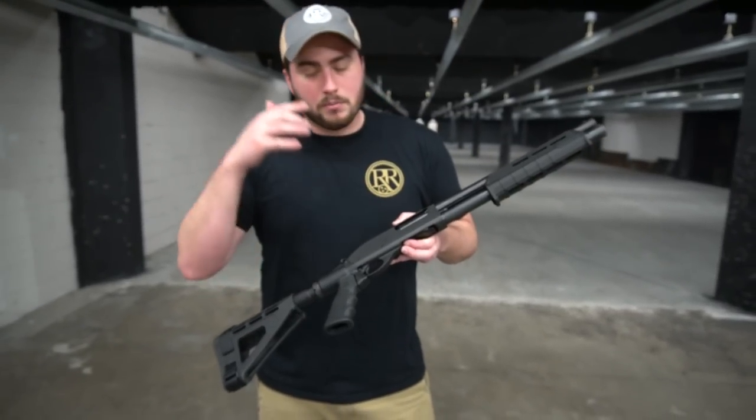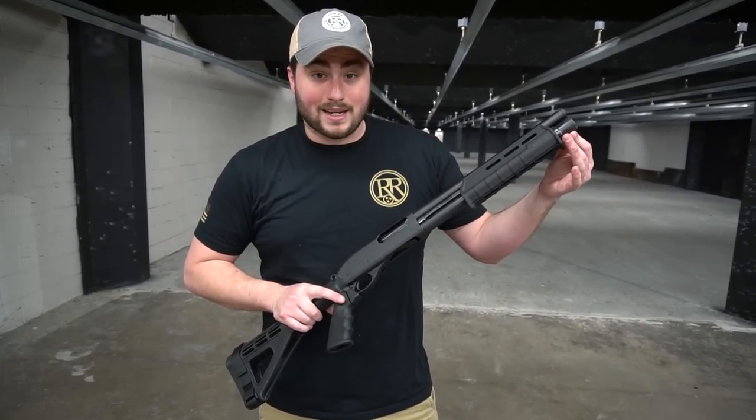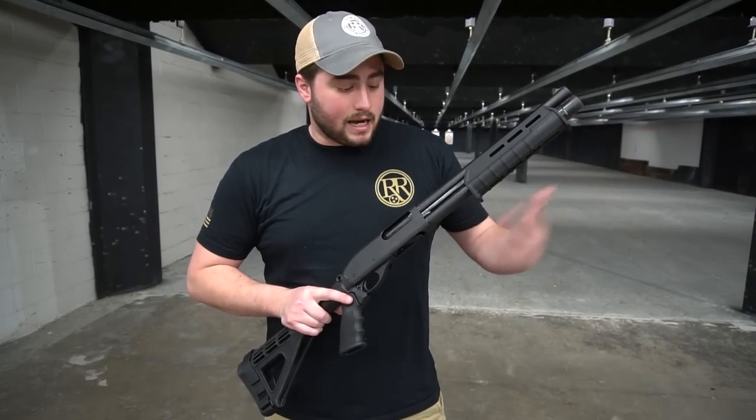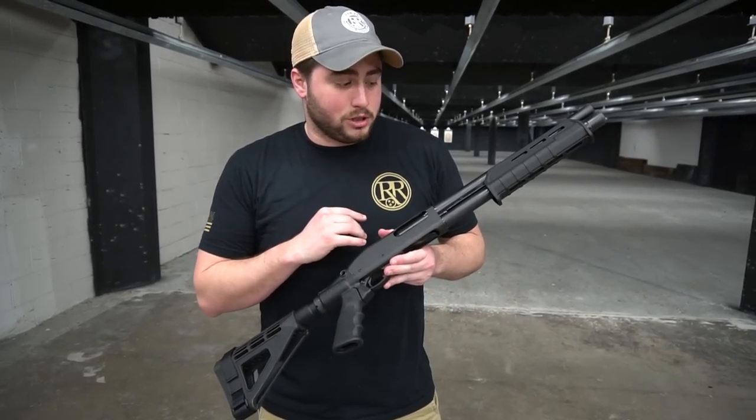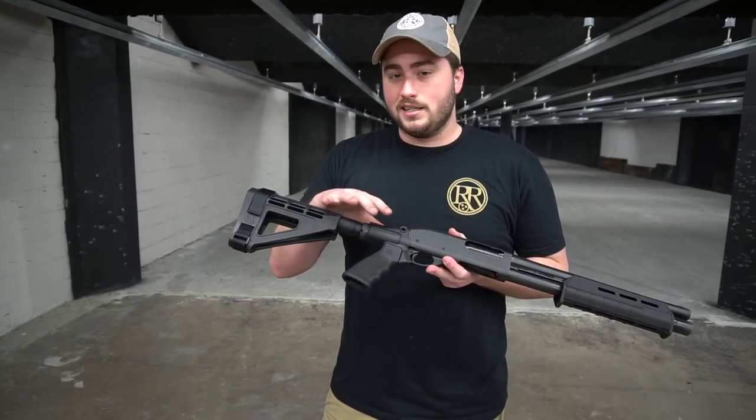What's different about this one besides the brace is it does have an extra round capacity in the magazine tube, which I really like. Besides that it's all pretty much the same. Getting towards the back of the gun is where we really get into some cool differences.